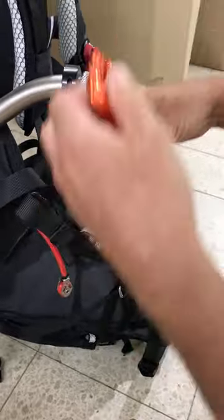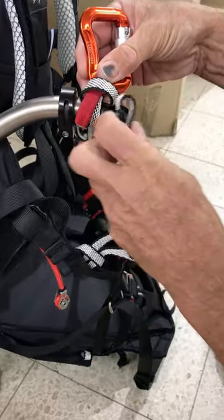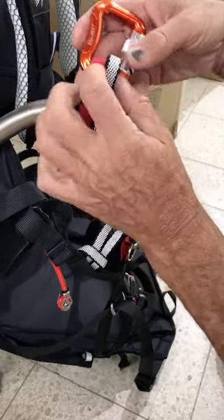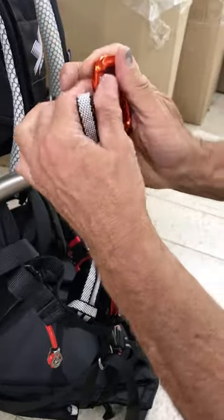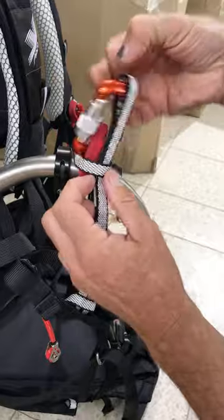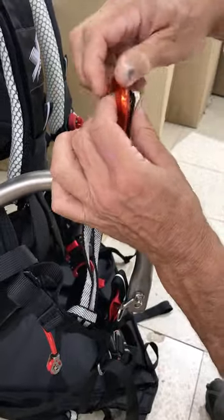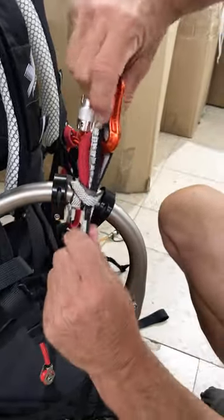Then this is going up to the hang point. Be sure to pass it through the loop here to keep it nice and tidy. Then that goes into the carabiner like that. Depending on your particular setup, you just want to tidy this and dress these knots nicely.